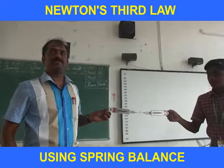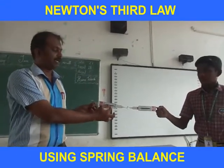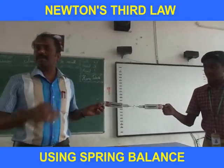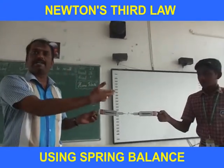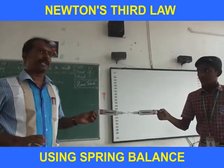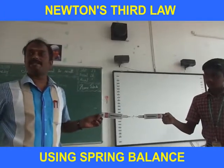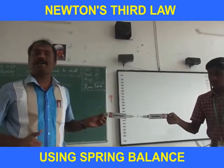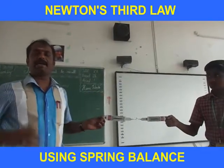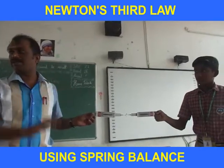I am only giving the force — he is not giving any force. For my force, there will be an opposite force. These forces are measured using the spring balances. The action force and the reaction force are the same in magnitude but opposite in direction. This is Newton's Third Law: for each and every action there will be an opposite reaction, equal in magnitude but opposite in direction.